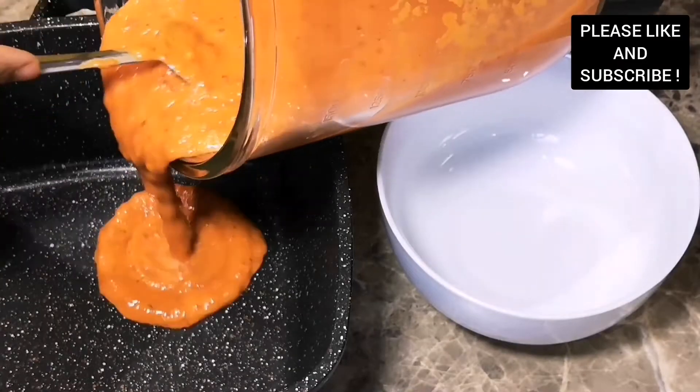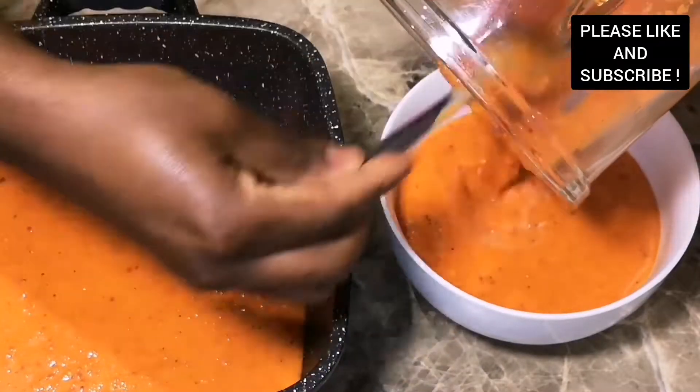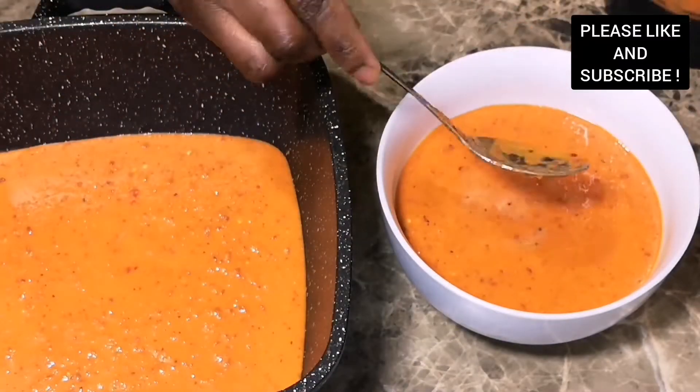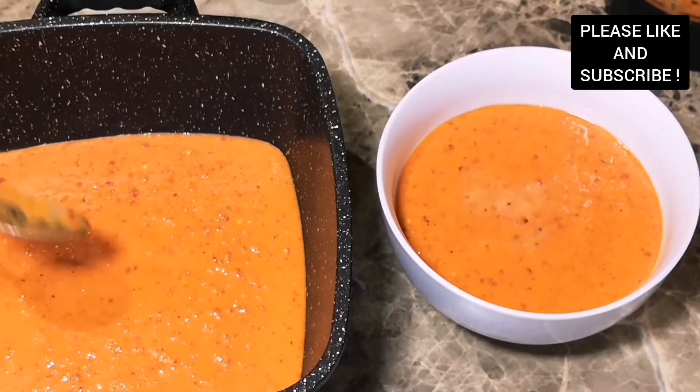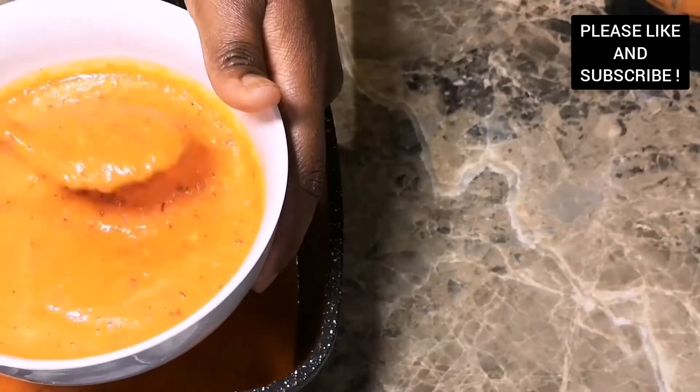After blending, the sauce should be looking like this — this is the consistency we are looking for. We are going to divide the sauce into two. I'm going to use the one in the pot for peri peri sauce in a different video, and I'm going to use the one in the bowl to marinate our chicken.